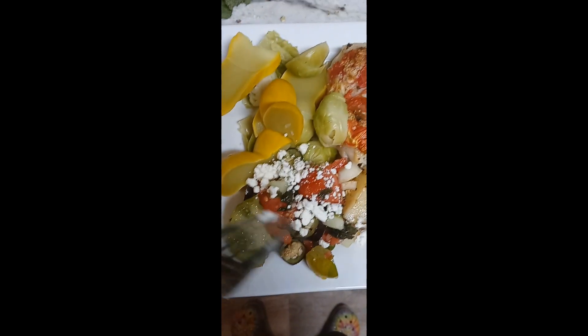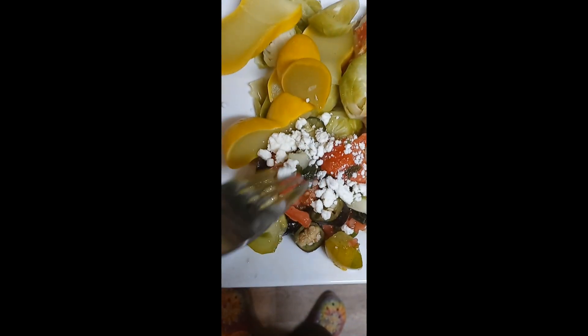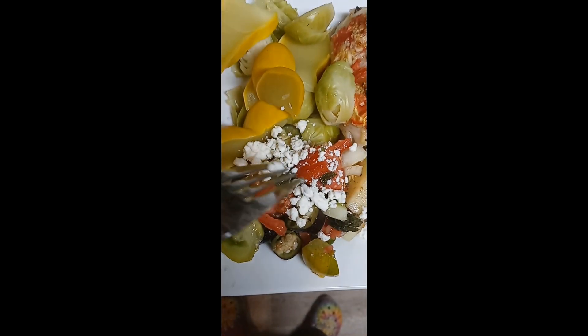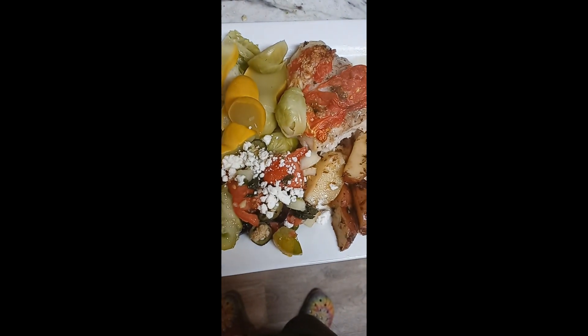And there's that lovely salad that I showed you. Charlie doesn't do dairy, so I served mine and then put feta cheese on it. So that's dinner tonight — how's that for healthy?